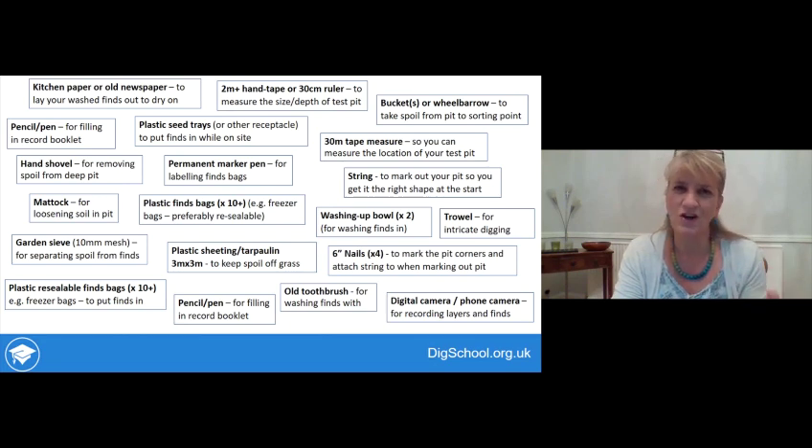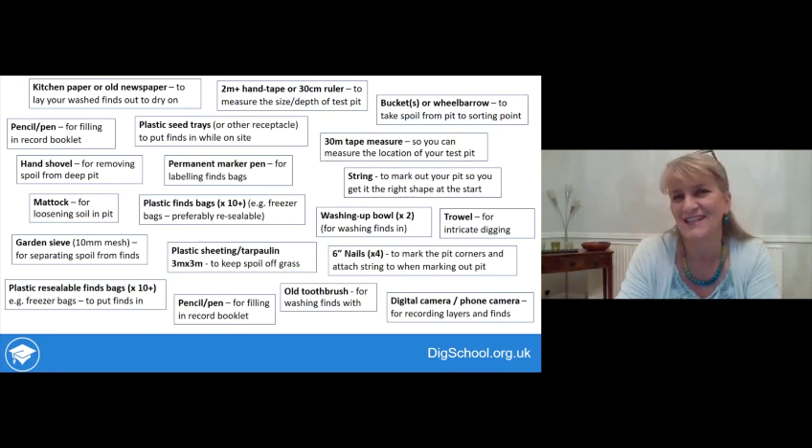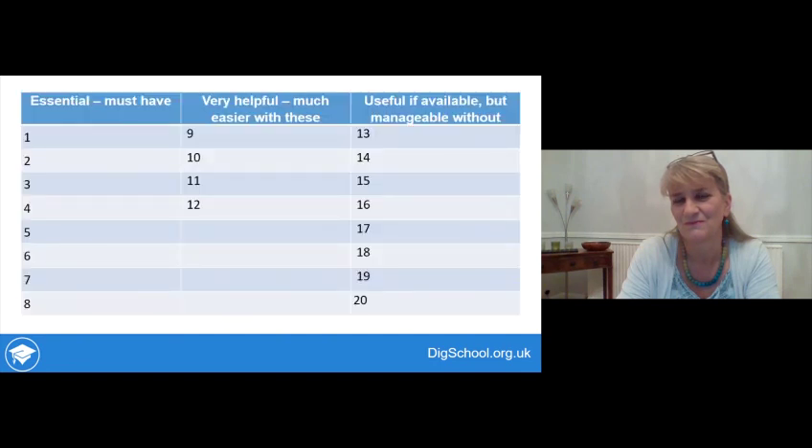Have a look at all the possible pieces of equipment and in your workbook put them into groups in order of priority. There's one column for things you absolutely have to have, another for things that are very useful but you could just about manage without, and a third column for things that are handy if you have them but you can manage without.